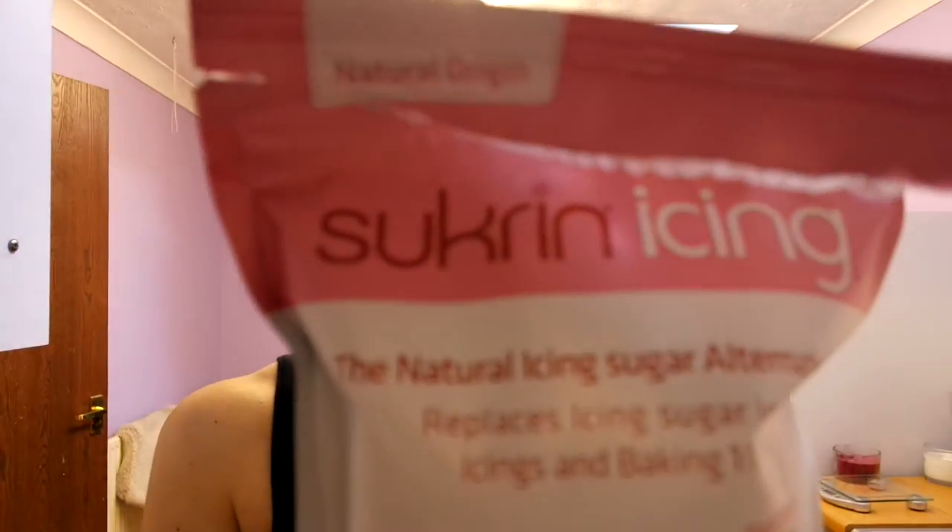On to product number two. This one I just love — for someone like me who's got a real sweet tooth, this is just fantastic. Same company again, and it's a substitute icing sugar. You can see I've already opened it. It's made from two main things: stevia, which I use quite a lot as a sweetener anyway and is derived from a plant extract — so it's not like all the other artificial sweeteners — and the second one is erythritol.